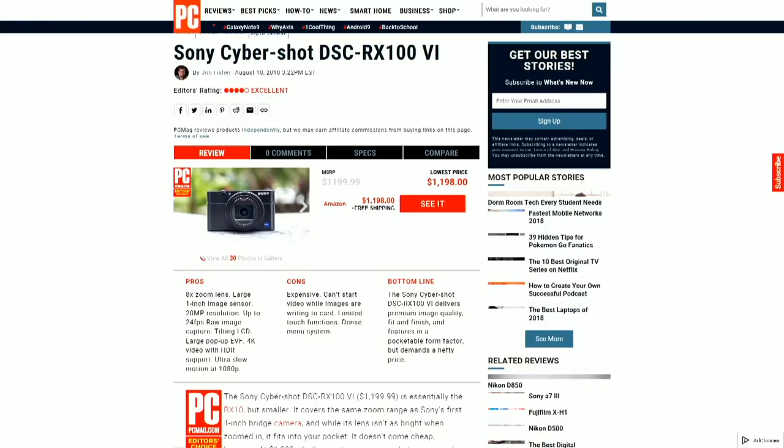Our editor's choices: the Sony RX100 VI at $1,200 earns that distinction, especially for high frame rate shooting. The RX100 III at around $750 is still our editor's choice for a more affordable price point with the shorter zoom. The RX100 VA at $1,000 gets you all the features of this one — 24 frames per second and everything else — just with a shorter but brighter aperture zoom.